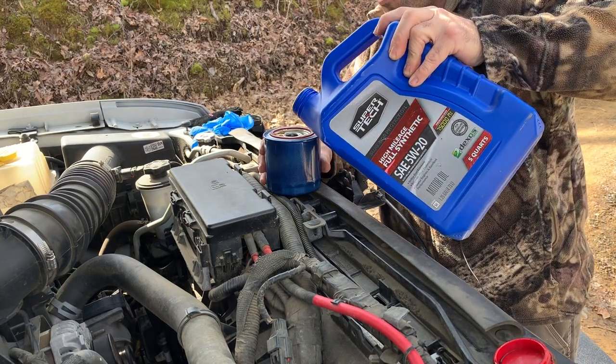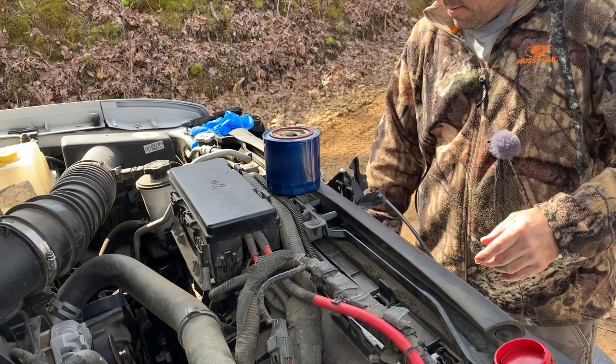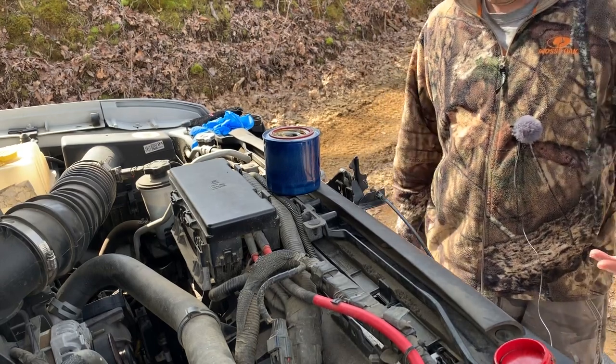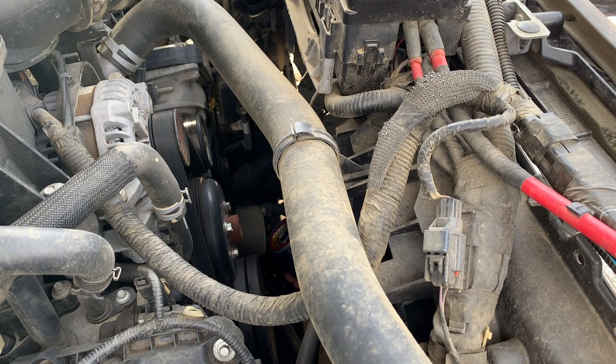Put a little more oil in since it soaks down into the filter media, then fill it once more and you're ready to install. Thread the filter on by hand, and once it's pretty snug put your wrench on and give it another quarter turn — you're good to go.